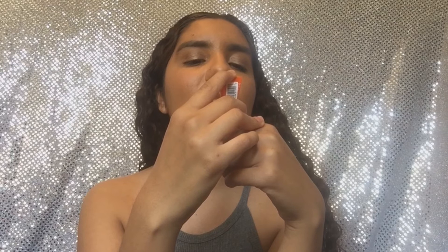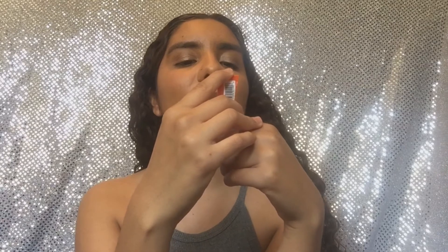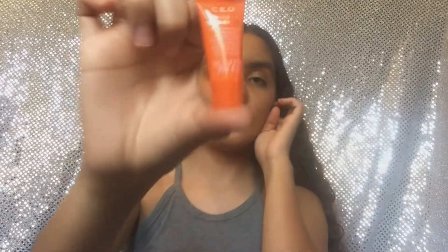They added another thing — I thought it was only five items like other subscriptions, but there's a sixth item: Sunday Riley CEO Rapid Flash Brightening Serum. It has vitamin C to rapidly brighten the appearance of the skin and boost vital skin radiance.